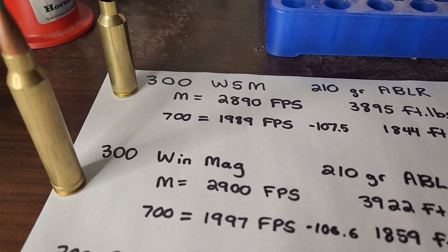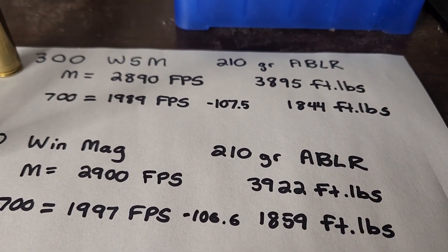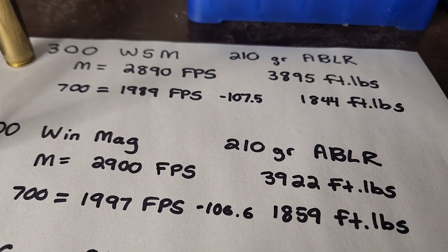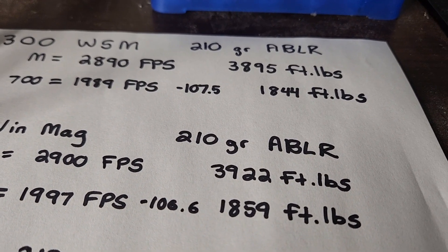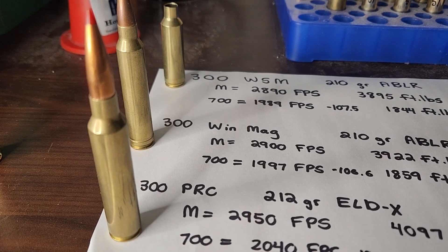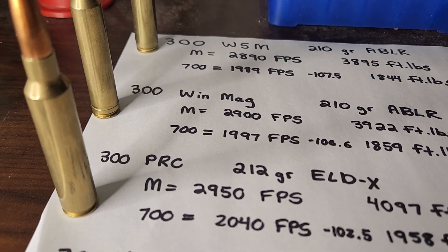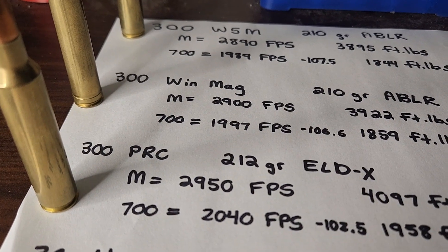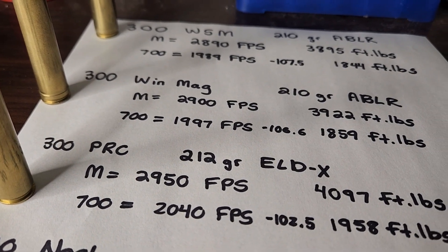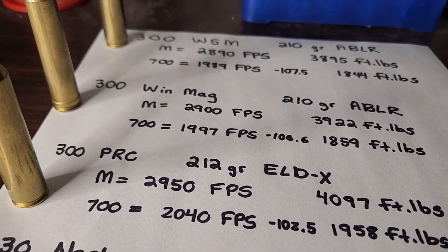The .300 Winchester Magnum with a 210 grain Acubond Long Range has a muzzle velocity of 2,900 feet per second and energy of 3,922 foot-pounds. At 700 yards it's almost going 2,000 feet per second with a little bit less drop than the .300 WSM and about the same energy — the .300 WSM is almost a twin to the .300 Winchester Magnum. For the .300 PRC, using a 212 grain ELD-X from Hornady data at 2,950 feet per second, energy is almost 4,100 foot-pounds. At 700 yards, the bullet's going 2,040 feet per second, 102.5 inches of drop, and about 100 more foot-pounds than the .300 Winchester Magnum.